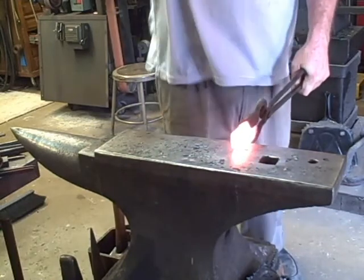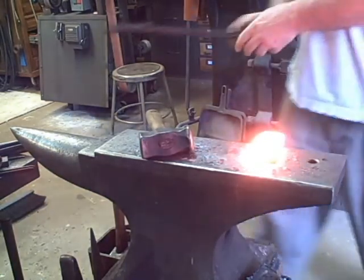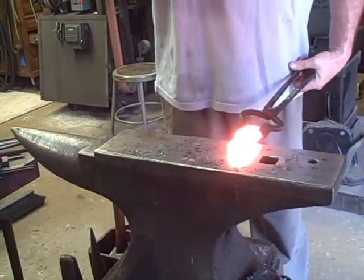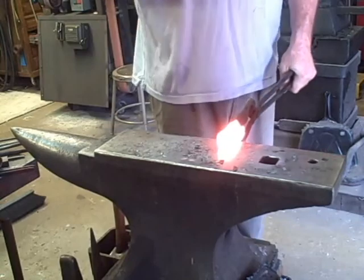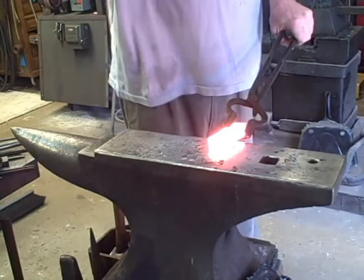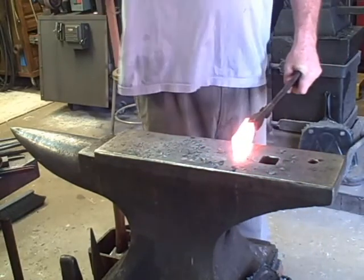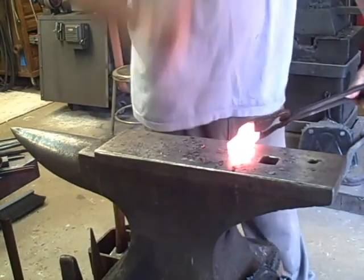You'll see me rolling that on the anvil and hitting it on each side. I do that because it's upsetting and I want it to stay the same thickness, so I'll work it both on the edge and on the sides. I'm having a little bit of difficulty with those tongs — if you welded a piece of half-inch round or half-inch square on there, it would be more stable. I'm just trying to show how this can be done with less equipment.